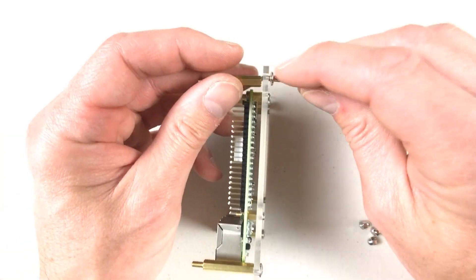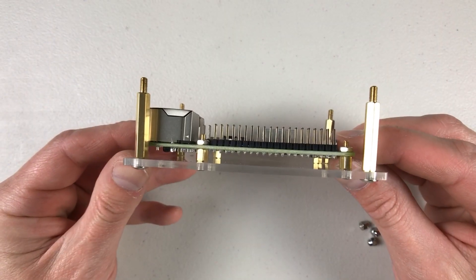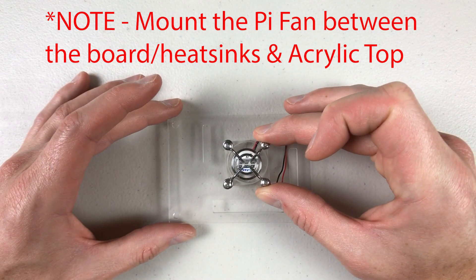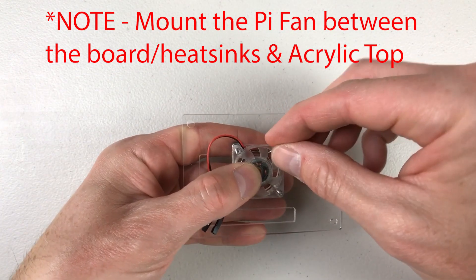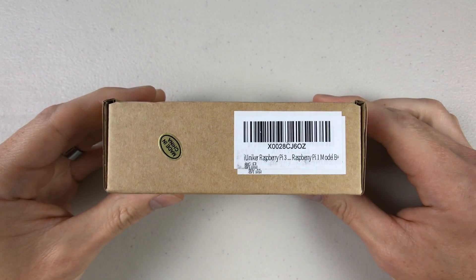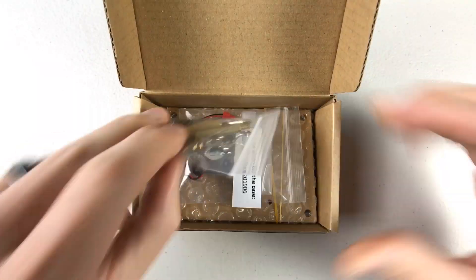The case is fairly easy to put together. You can get it in clear, or on the website they say the color is brown — it looks more black to me, but I'd go by the website and assume it's going to be brown. I also bought an almost identical case to this one on Amazon for around the same price, the iUniker acrylic case.